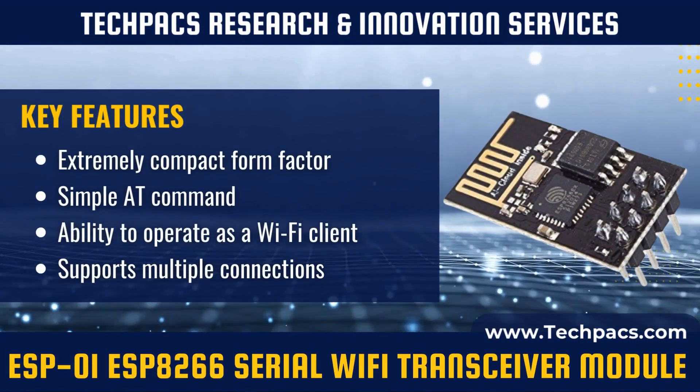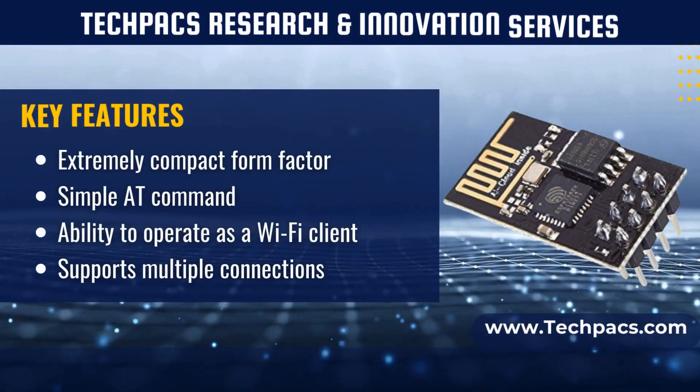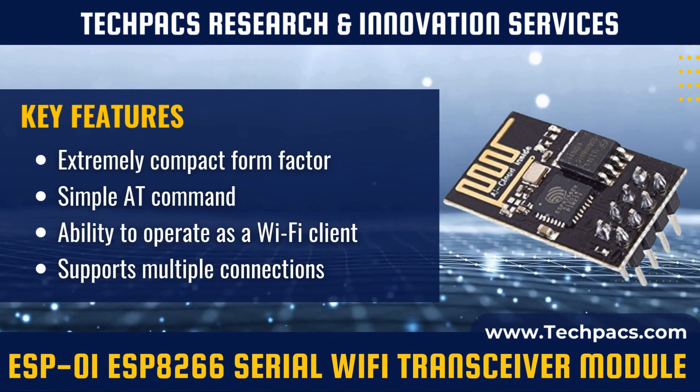With just a few AT commands, the module can be configured as either a Wi-Fi access point, a client, or both, offering a wide range of networking options.